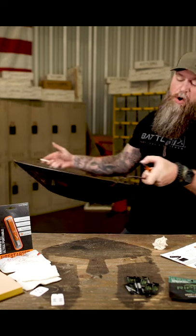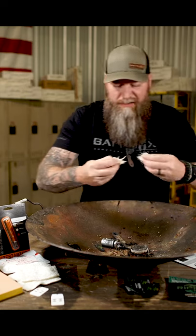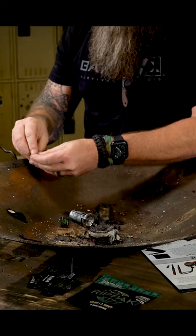Of course, we got to break out the wok. You see a lot of ferrocerium rods out there that shower sparks just like crazy — like a freaking roman candle coming off of them — which is great. But how hot is that spark?